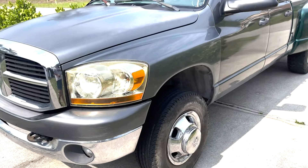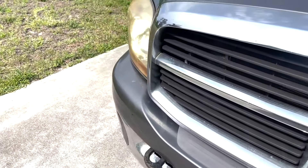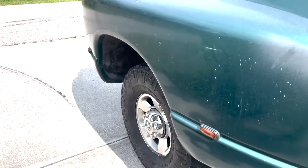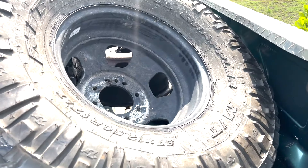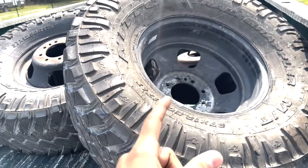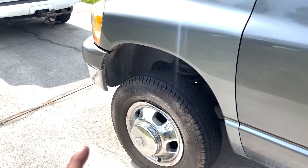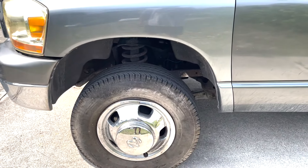Alright boys, just a little recap. Yesterday I put the adapters for the front and put the dually wheels in the front - as you can see they fit pretty nice. I still haven't done the rear, still waiting for some parts. I just went to the tire shop and got these bad boys mounted on the steelies. So now I'm gonna go ahead and put those in the front. Hopefully they don't rub or anything - those are 37, 12 and a half, 17. Same as the other ones. So I'm gonna swap this one out for the 37 and see if it fits.